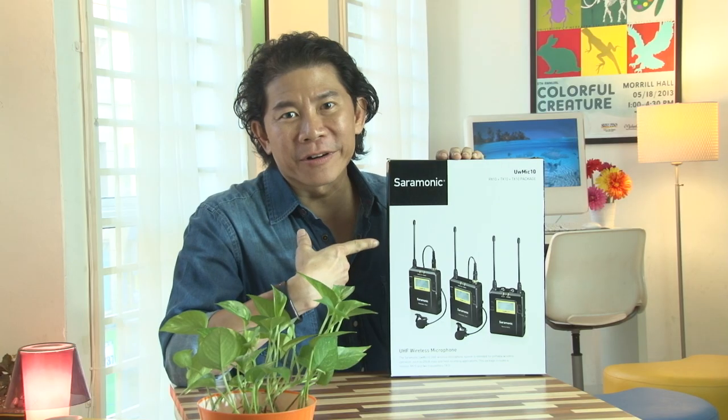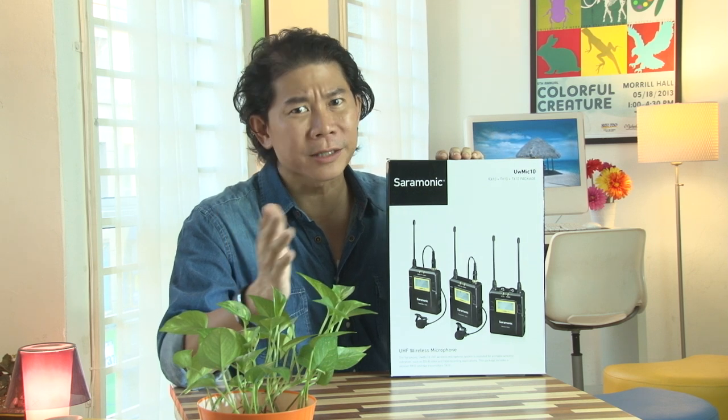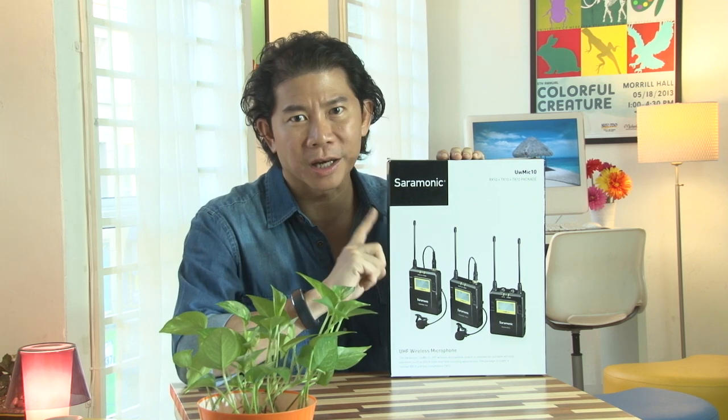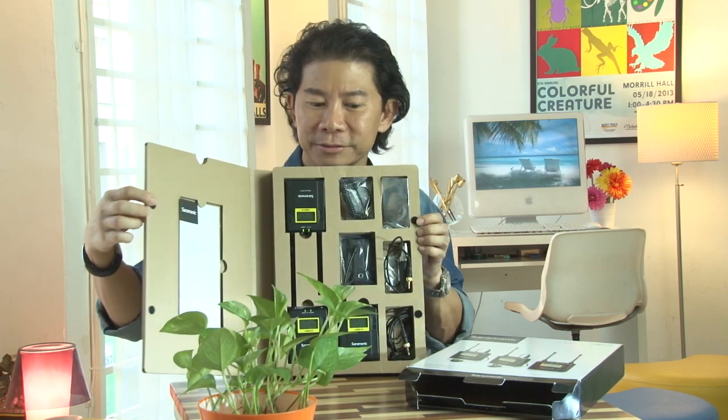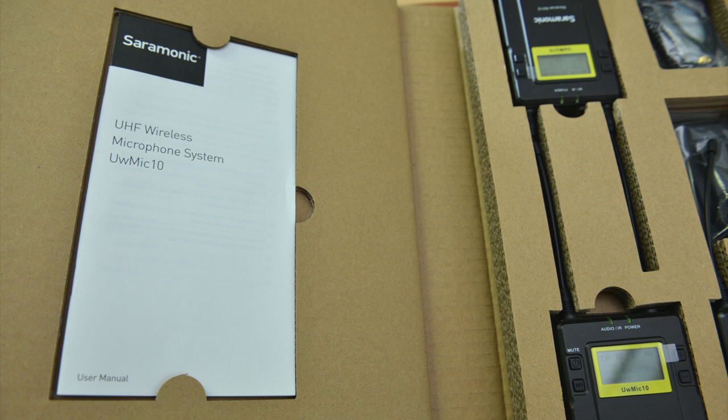So now you know how the lavalier microphone works. Let's find out how the Saramonic UW Mic 10 fares. Good point number one: the Saramonic UW Mic 10 is made in China. If there's anything I can tell you about made-in-China products, most of them have crappy manuals and boxes. Not this one — I'm pretty impressed. Check this out. There's another box inside, and it's got velcro. The packaging is beautiful, and the user manual is in perfect English.